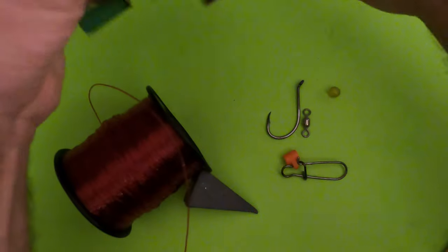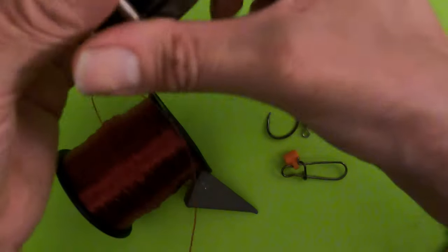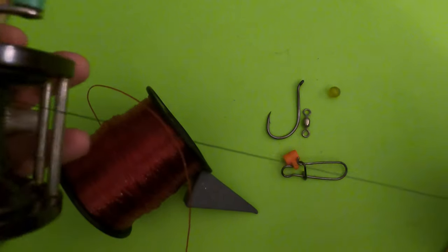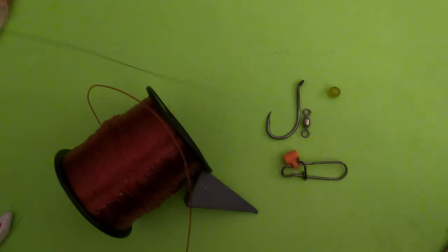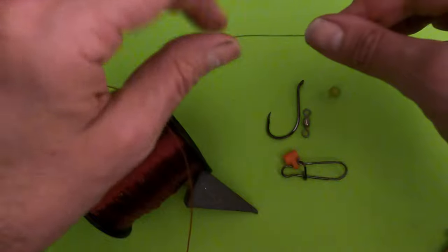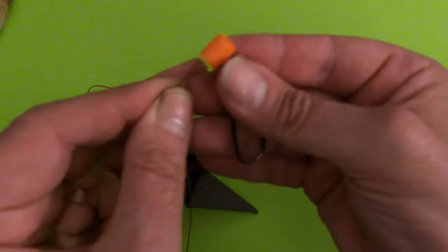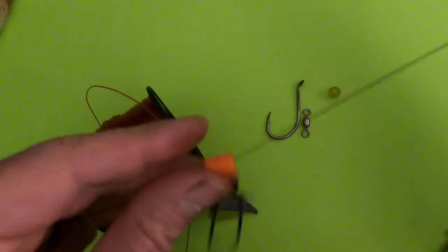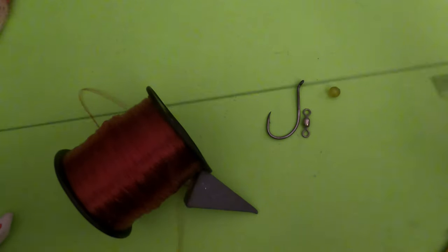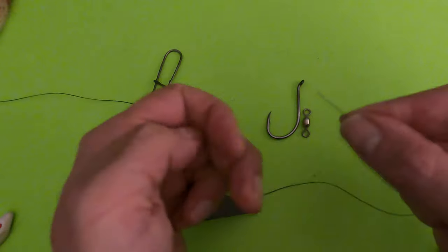I like to fish the fish finder rig with braided line — this is my braided main line on my reel. The first thing you do is put the fish finder on your main line going to your reel. That's the fish finder — the line feeds out through it and the fish picks it up without feeling anything. That's the first step with this rig.